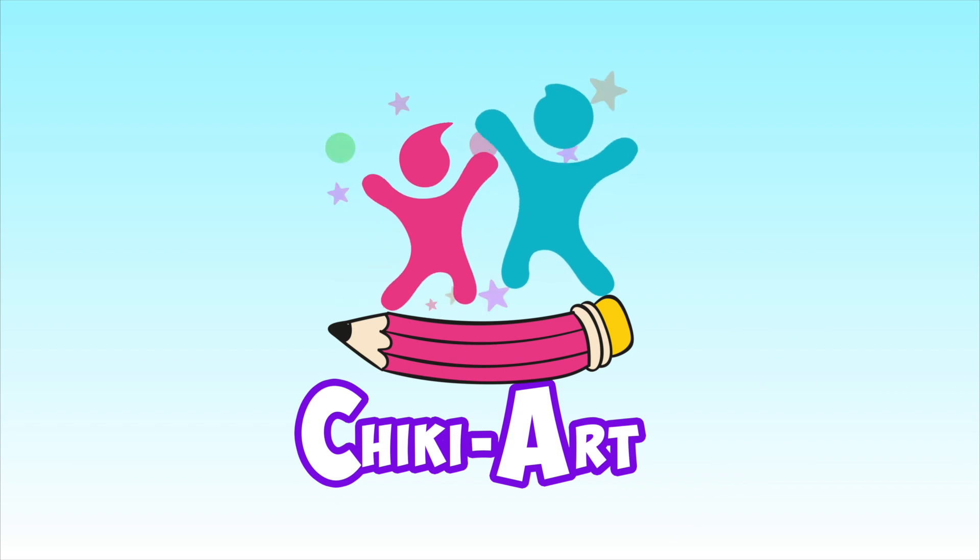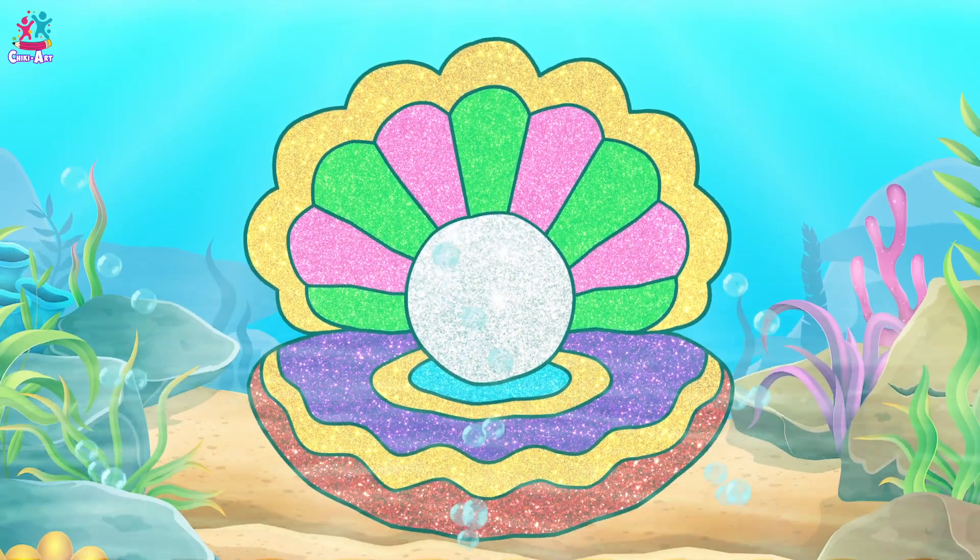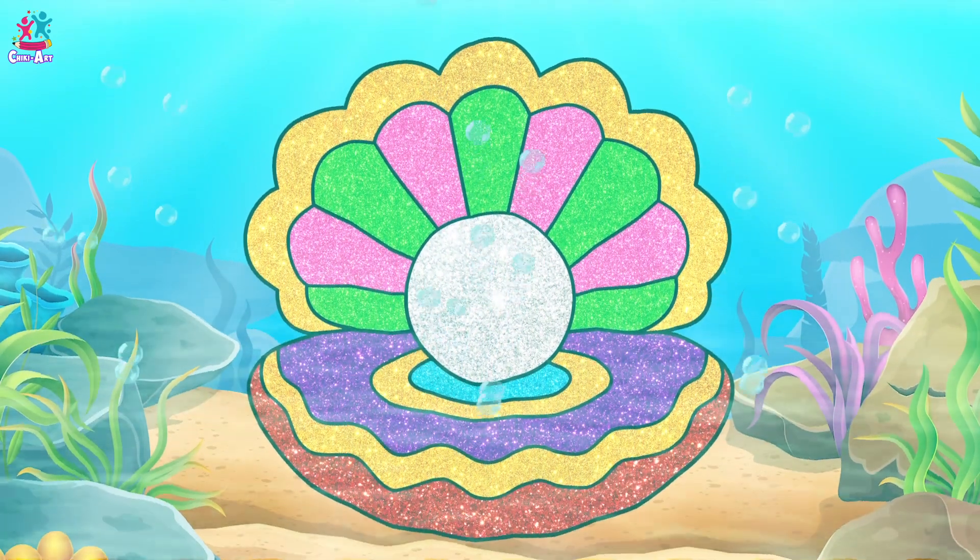Cheeky Art. Hey kids, look! We're under water and what a beautiful seashell! Come on, let's draw it!